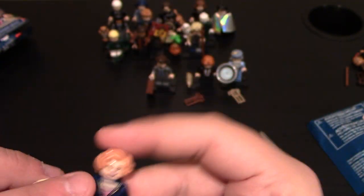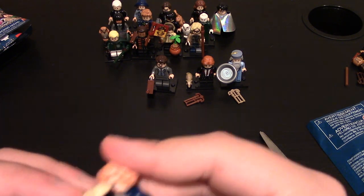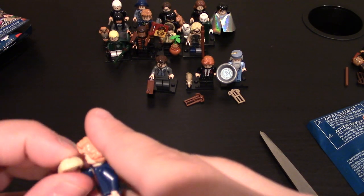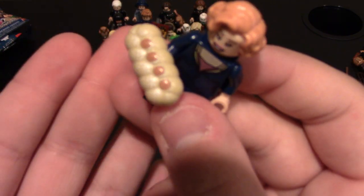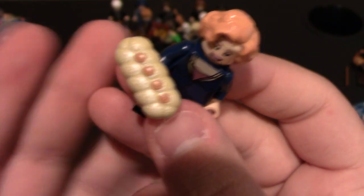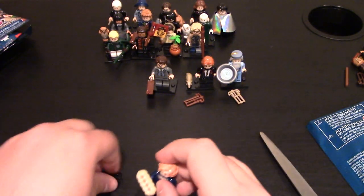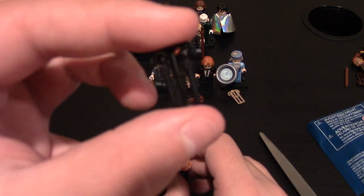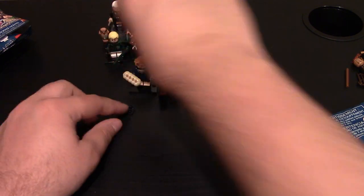For her accessory, she comes with a black wand — I haven't seen black wands yet in this series. She also comes with a loaf of bread, which is a new design and looks pretty cool with some detailing on it. Get her lined up. Got a few more — hopefully these are not all duplicates and we can just get this video done.